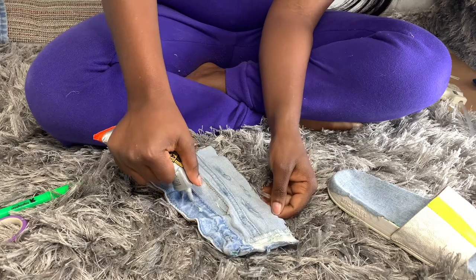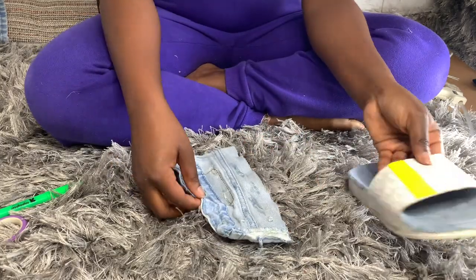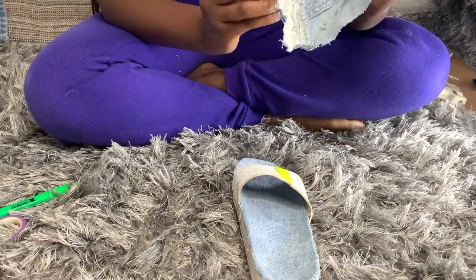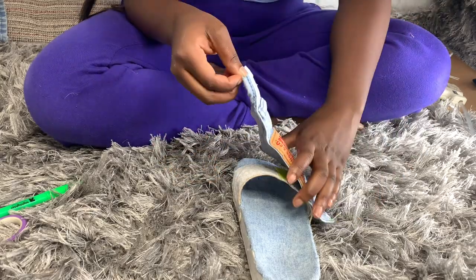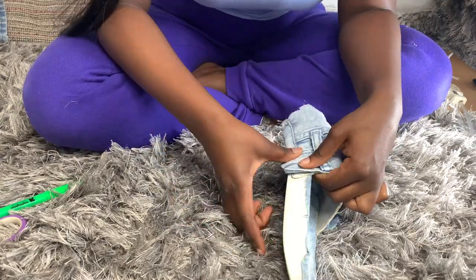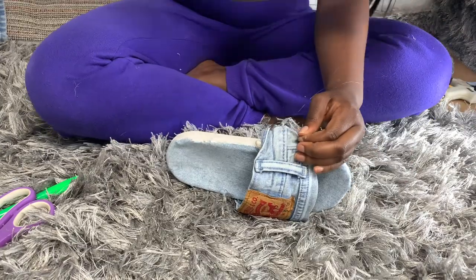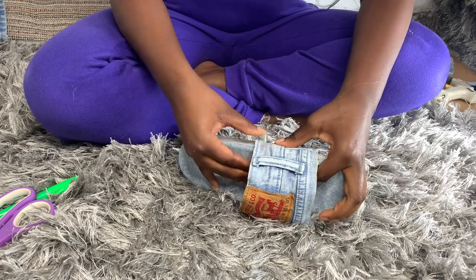I'm gluing it down — this part was actually my favorite part because it felt like I was almost done, which I pretty much was after this. Pushing it down and then again reinforcing it with some hot glue, because we don't have no time for mess ups.